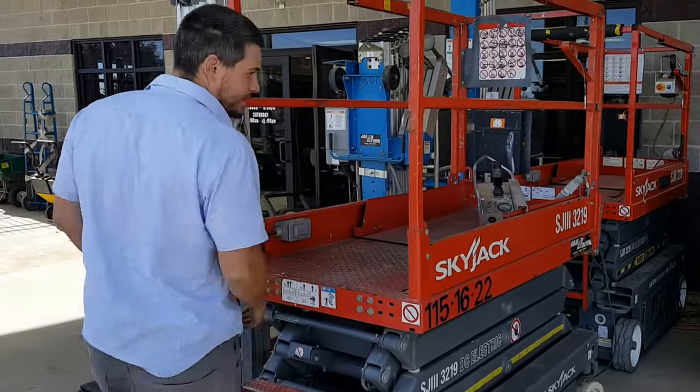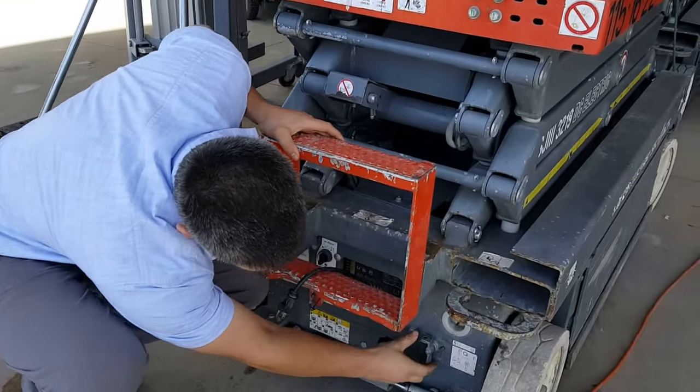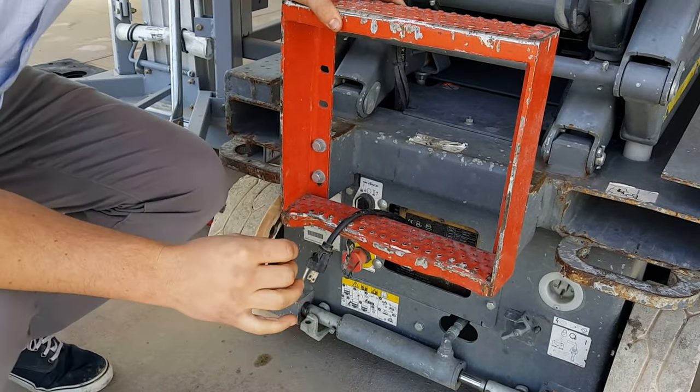So when you first get this at the job site, your house, or wherever you're going to have this, you're going to want to turn on this button right here — the master switch. You want to flip it that way so you hear the little click. That'll turn on the main power source.